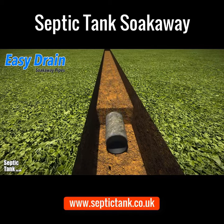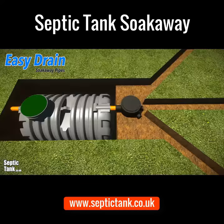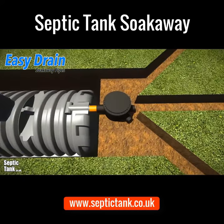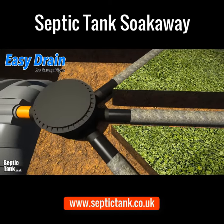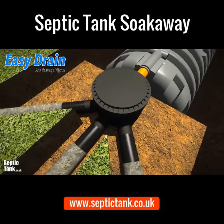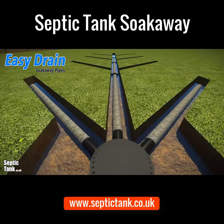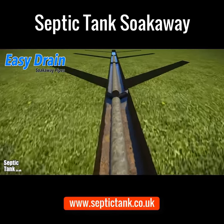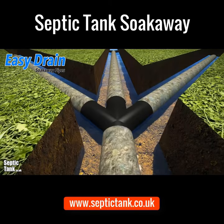You can clip together as many branches and junctions as you like. Easy Drain also fits into manhole chambers, allowing an easy connection to your septic tank. Easy Drain is not only really easy to install, but it also comes with a lifetime guarantee, allowing your wastewater to soak away simply and naturally.